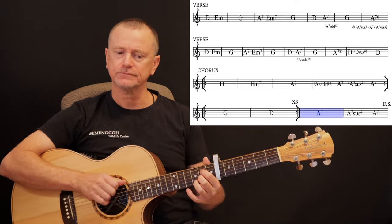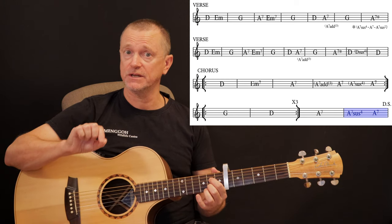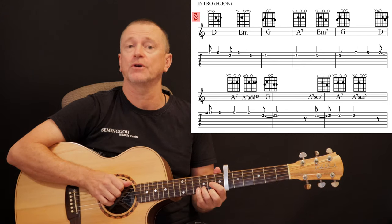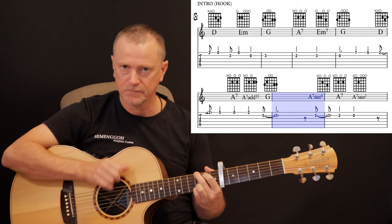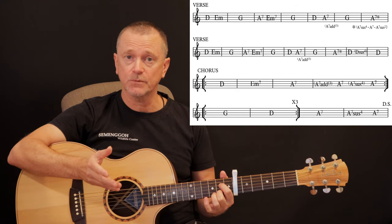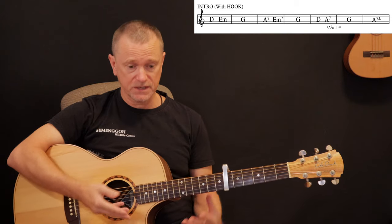At the end of the chorus, when we hit the A7, we go up to an A7sus4, back to A7. Then at the end of that line we hit the DS — dal segno — which means go back to the sign, the little signature at the very top of your chart at the beginning of the intro. So we're back to the intro. Next verse goes through exactly the same way again, through another verse and another chorus. The next time we go past that DS sign, back into the intro again.